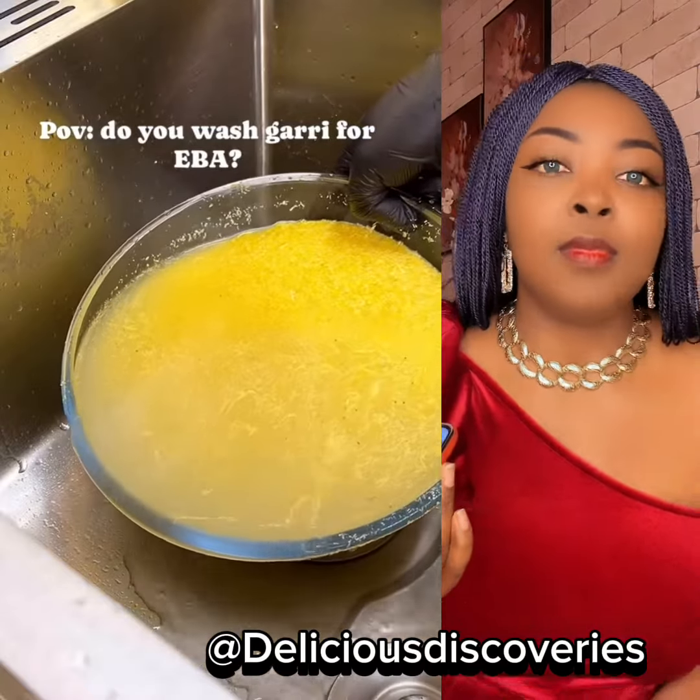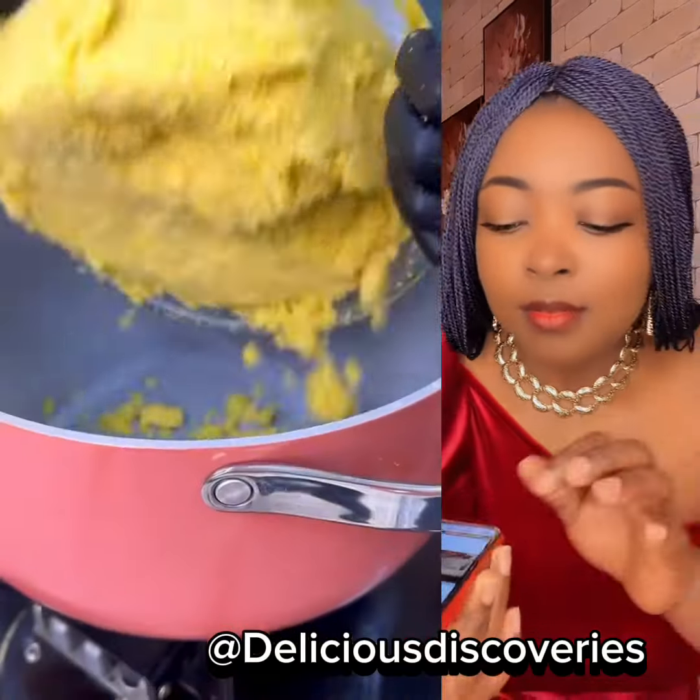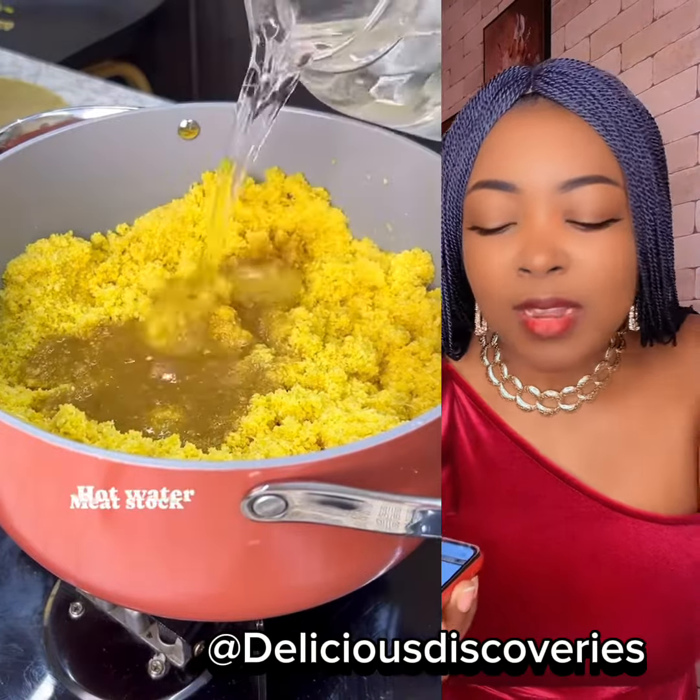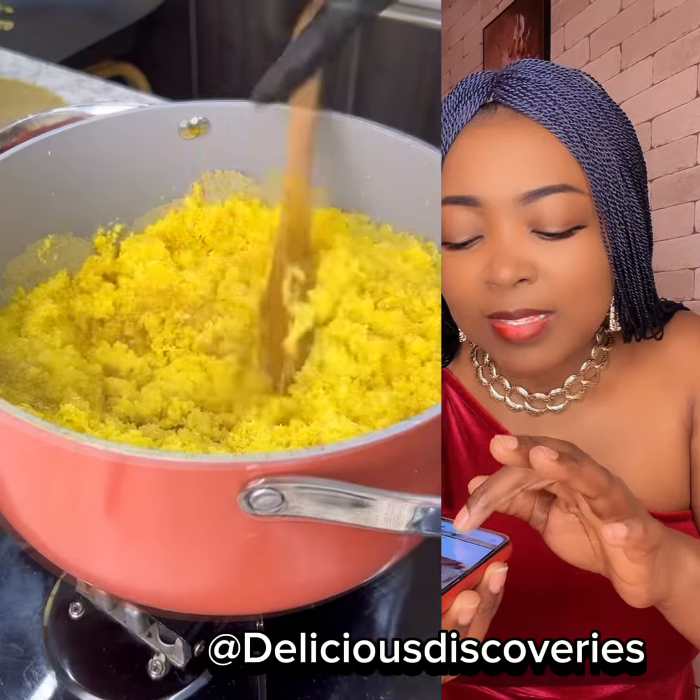Anyway, I don't know about you. Let us know in the comment section if you're going to try this recipe of adding beef stock to your gari.